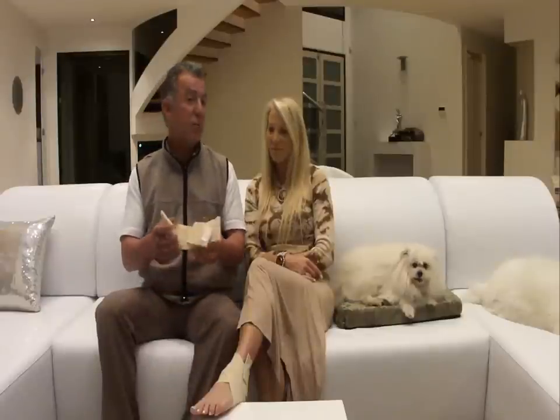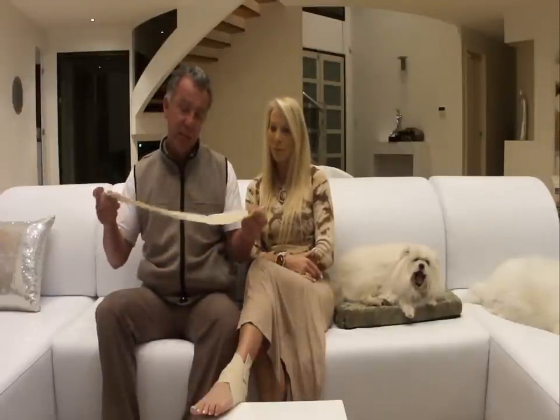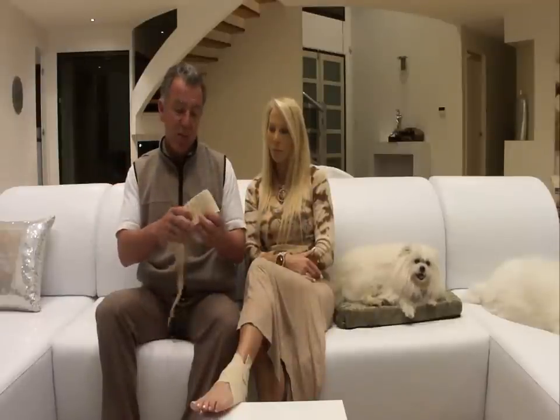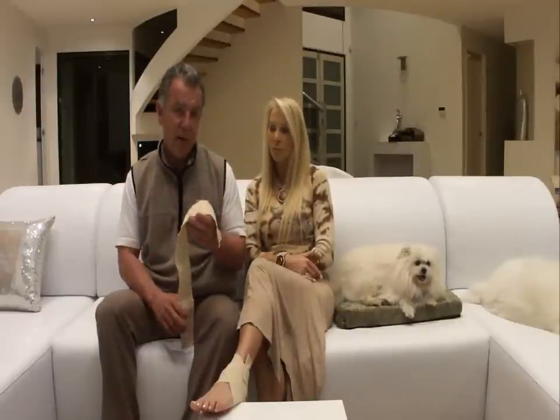Today we're going to talk about the Magnetic Ankle Strap or Ankle Support Strap. Basically what it is, it's a surgical elastic which is very flexible, and inside that Janice has shown 12 very powerful 3000 Gauss magnets. These magnets are very powerful — they penetrate 3 to 6 cm into the body, reducing the inflammation and pain. I regularly place one or two on an area and we get results in short periods of time.